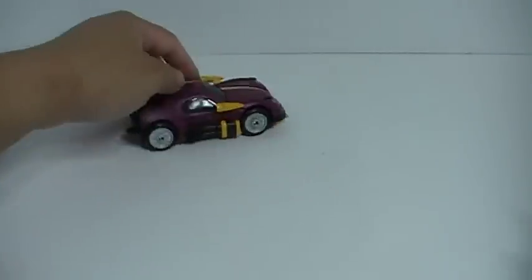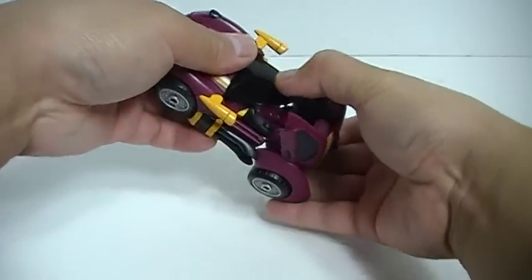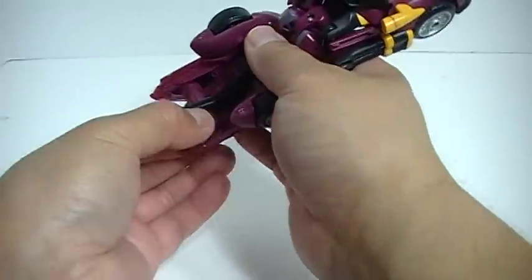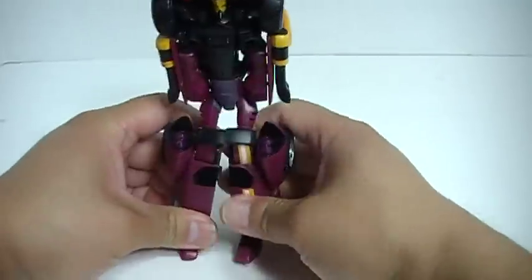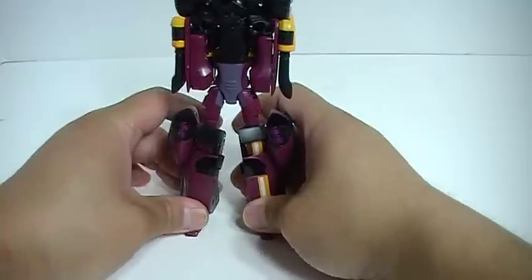Transformation is really simple. You want to grab onto the rear of the vehicle and fold out — these will become the legs. Really, really simple. Fold out the feet right there. You simply fold out like that, separate the legs, and just straighten out the legs like so. And you've got the lower half done.